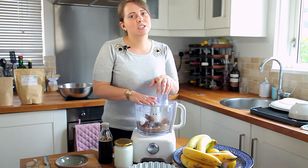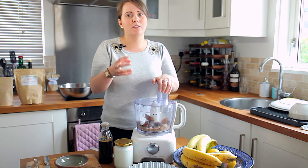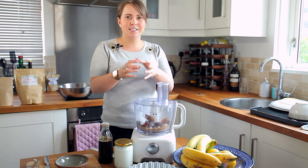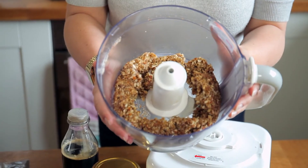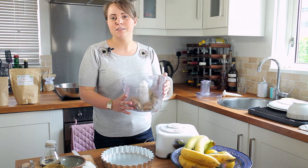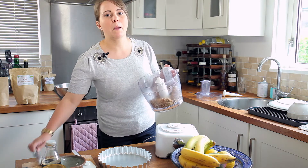Then you just need to pulse the mixture in the food processor. It might take a couple of minutes because you want to get quite a gooey, sticky consistency but also still with some little crunchy bits in. So once you've reached that kind of consistency, just spoon the mixture into the bottom of the cake tin and spread it out, pressing it down around the whole base of the tin.